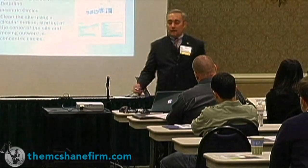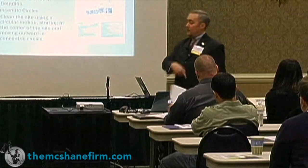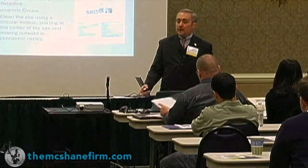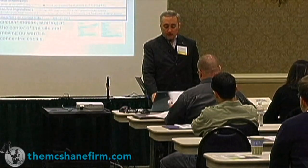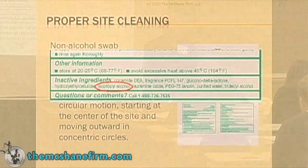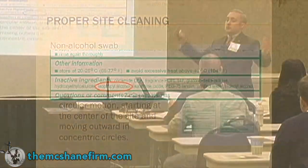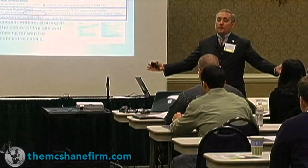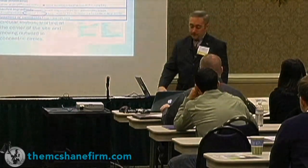Sometimes they use non-alcoholic swabs and sometimes they don't have povidone-iodine — they use beta-sep. Beta-sep is used in hospital environments all the time. But you have to be diligent and look at the active ingredients, because what can be there is isopropyl alcohol. If you can't show me the separation, how can I tell whether it's ethanol versus isopropyl alcohol?